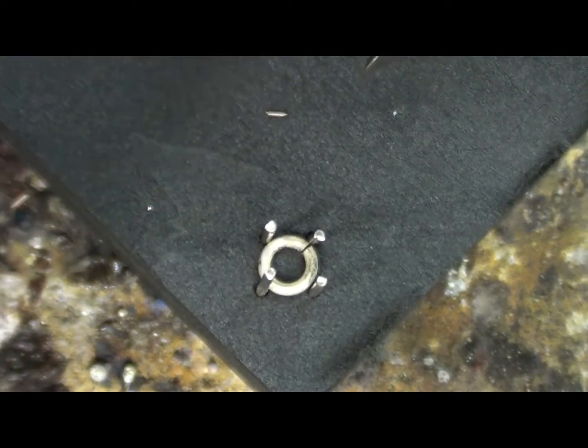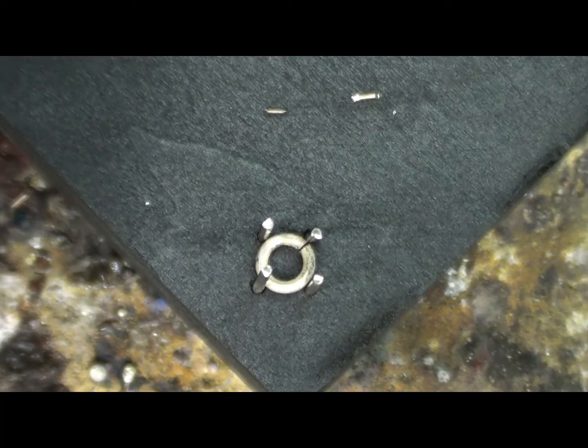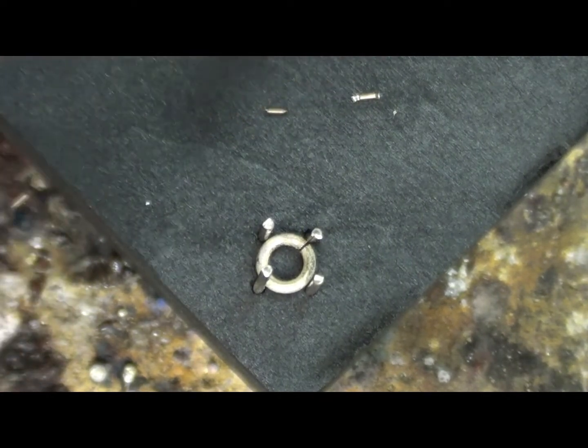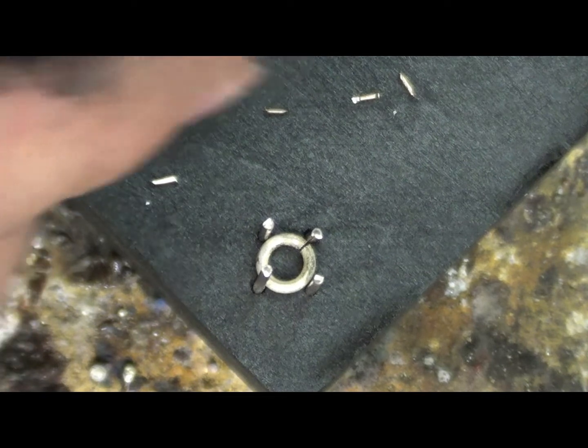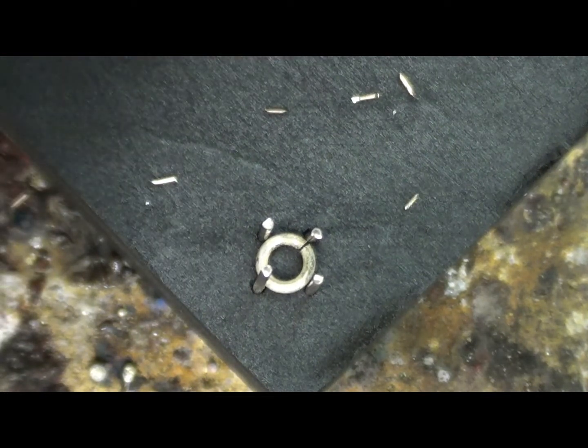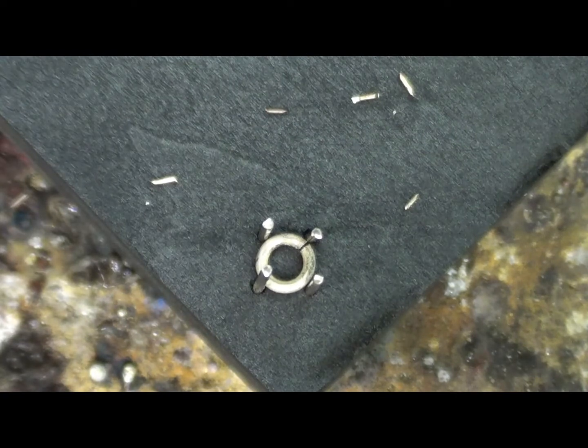We don't want too much solder on each prong. I'm going to cut six or seven — hopefully won't need all of them, but just in case we do. I don't want to have to go scrounging for solder when I'm halfway through it. So I've got a whole lot of bits of solder there.